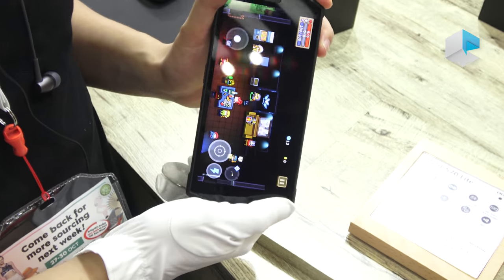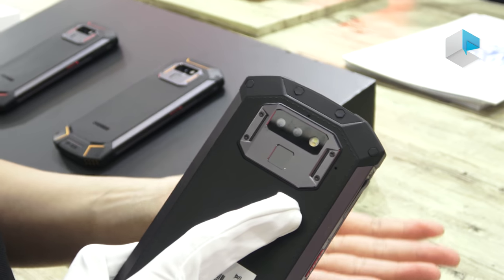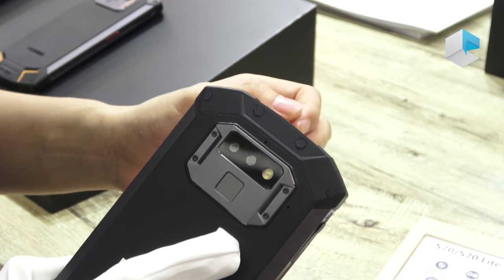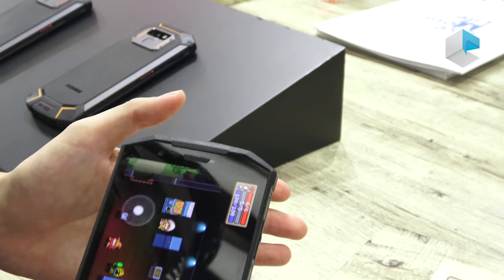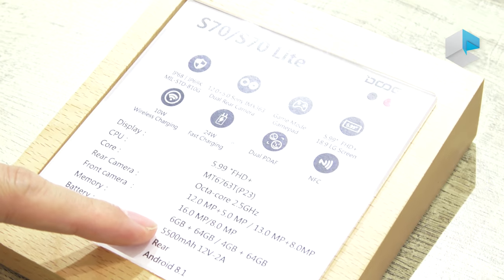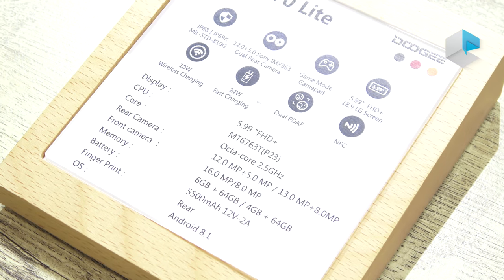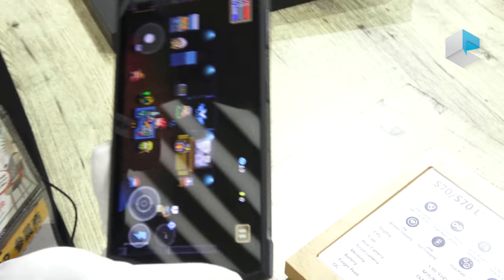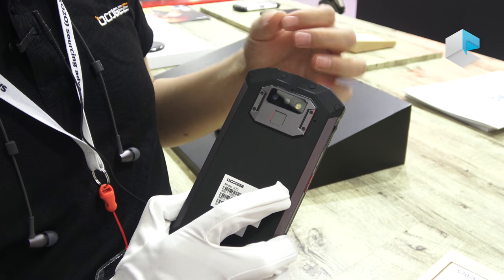This phone is equipped with the Sony IMX 363 rear camera — even Xiaomi and Huawei are using this camera sensor. On the front there is a 16-megapixel front camera. For memory, there are two versions: the S70 and the S70 Lite. You can choose between 6GB or 4GB RAM, but both versions have 64GB ROM. Both models run Android 8.1. The S70 Lite's rear camera is 30 megapixels plus 8 megapixels.